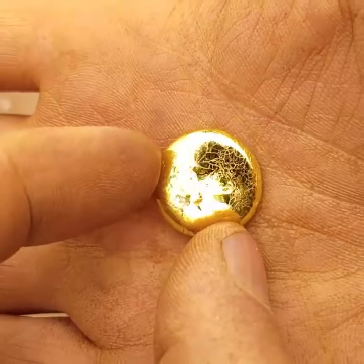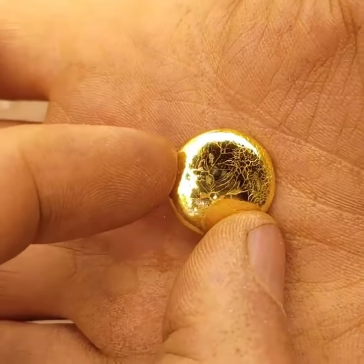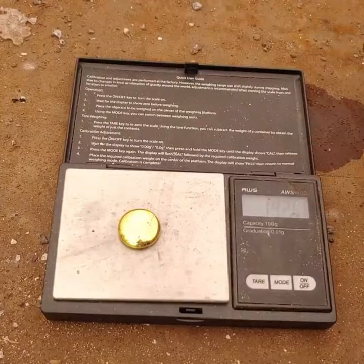And there you go, pretty shiny yellow, so there's not a whole lot of silver in there. Ends up weighing about 19 and a quarter grams.